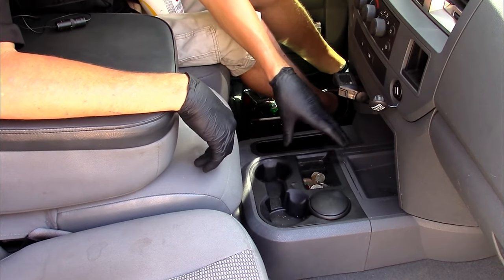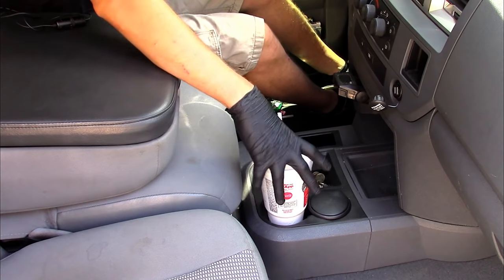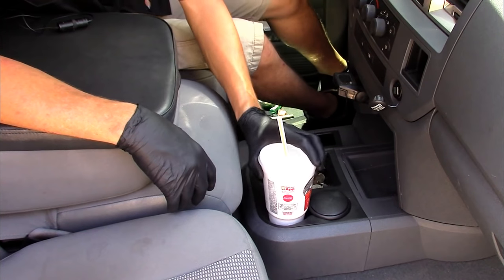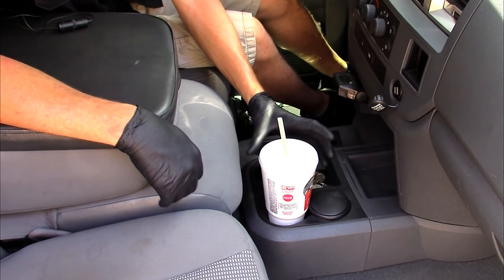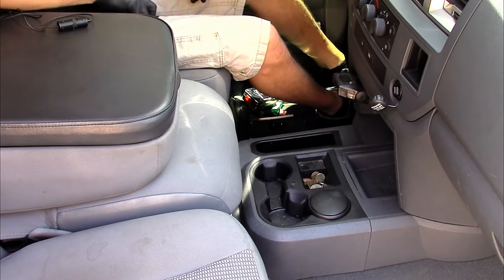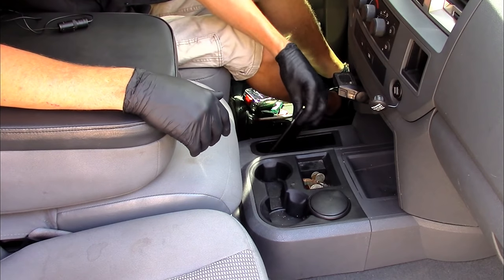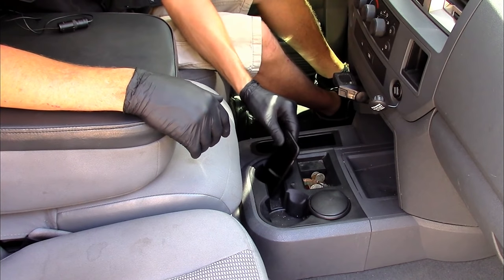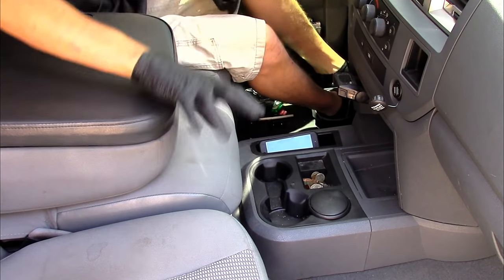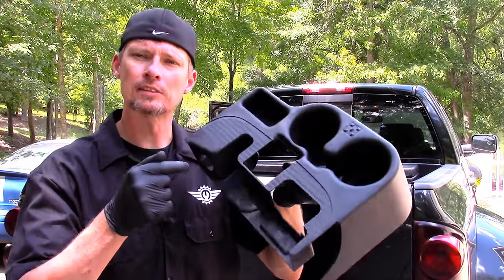One of the biggest issues I have with the factory cup holder assembly is that I have to reach down to put my cup in. It fits, but it's not that snug. On the outer one, if I take a tight corner or hit the brakes it can roll out because it's top heavy. I also don't have a really good place to put my phone — it's down low, hard to see. Having to reach down is more of an inconvenience than actually having a cup holder up higher.